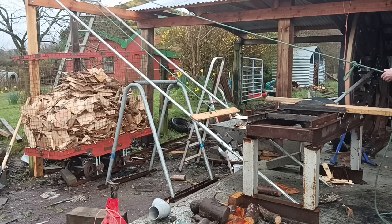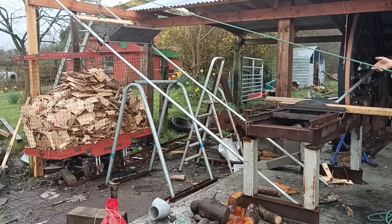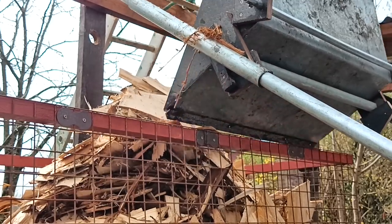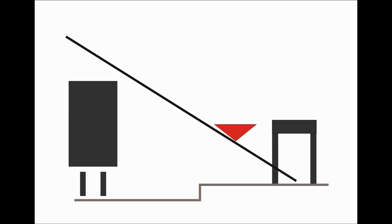Hundreds of people suggested I should have used a conveyor belt to lift the wood flakes into the drying wagon. Unfortunately that wasn't an option, and I probably should have explained why in the last video. This is more or less what I came up with: a hopper that can just fit under the slicing machine and then slide up to the top.